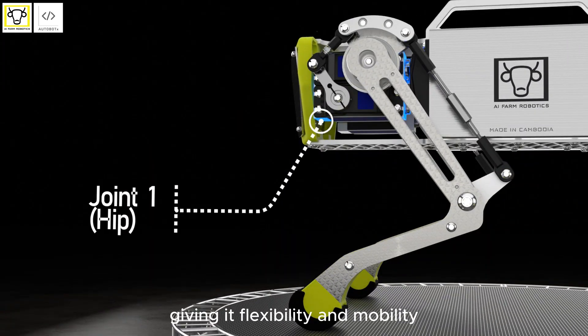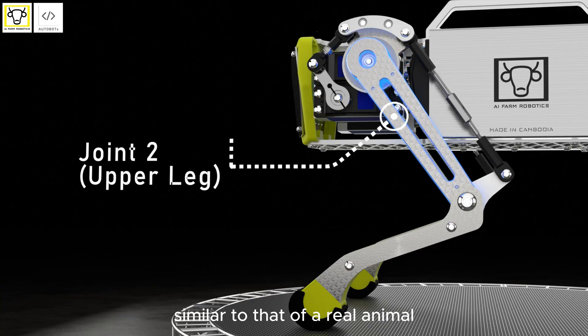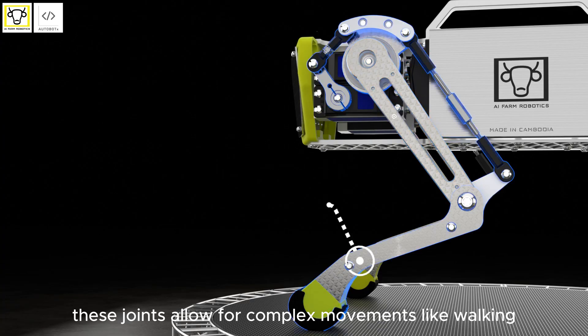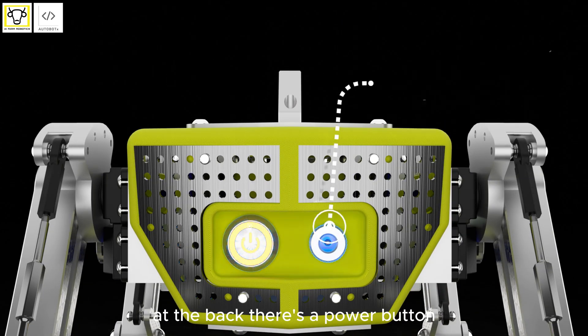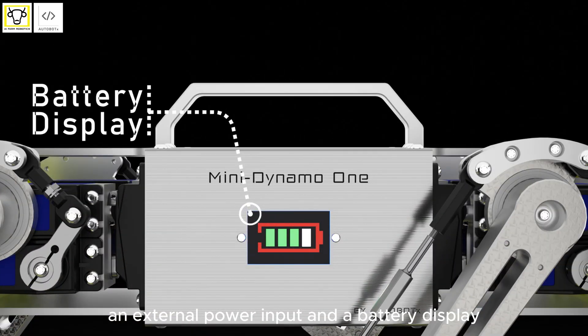It has three joints per leg, giving it flexibility and mobility similar to that of a real animal. These joints allow for complex movements like walking, turning, and crouching. At the back there's a power button, an external power input, and a battery display.